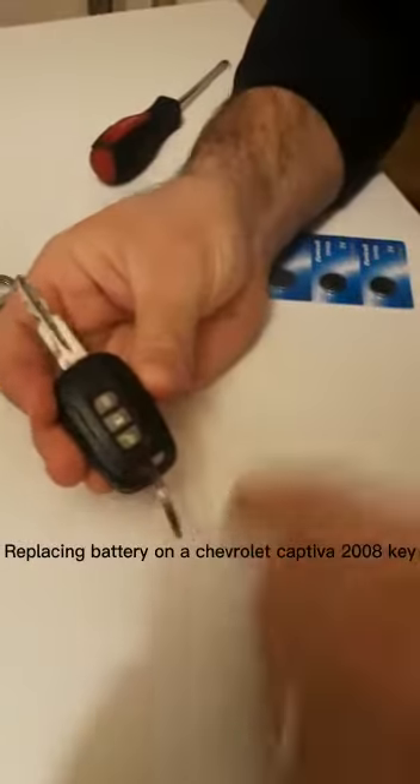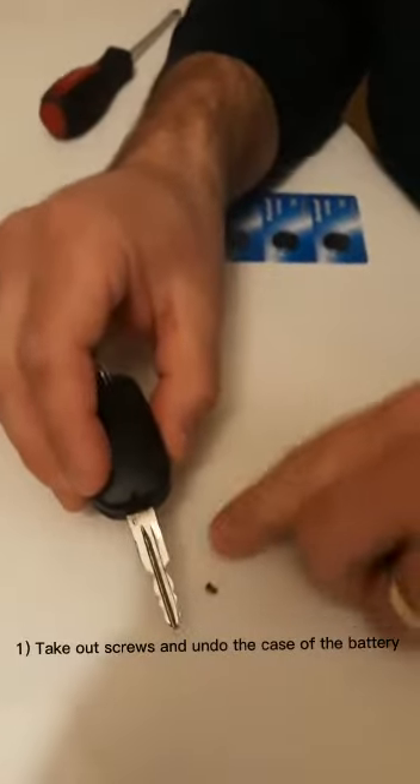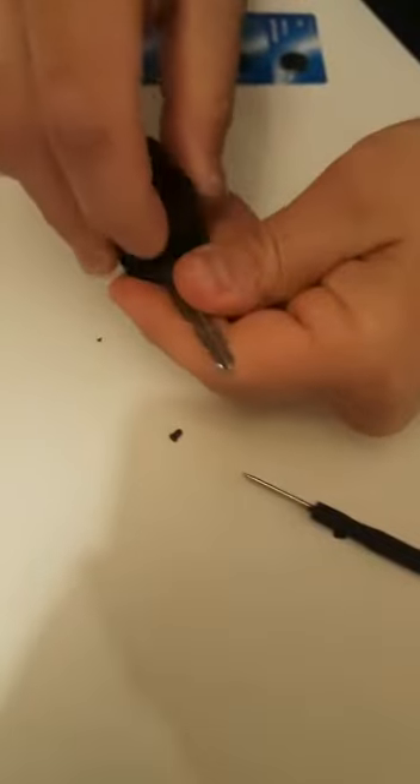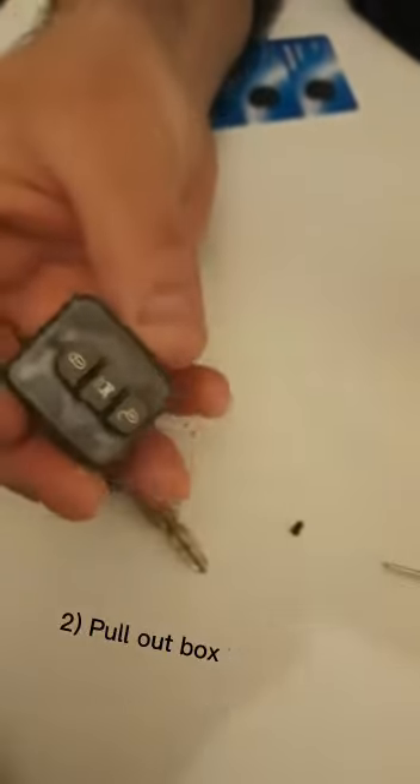Hi, this is how to change your battery on the Chevrolet Captiva key. Turn it over and undo a small Phillips screw from here, then pull this apart and inside pull out the box.